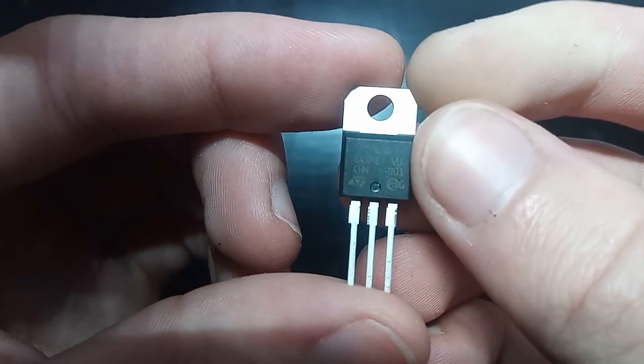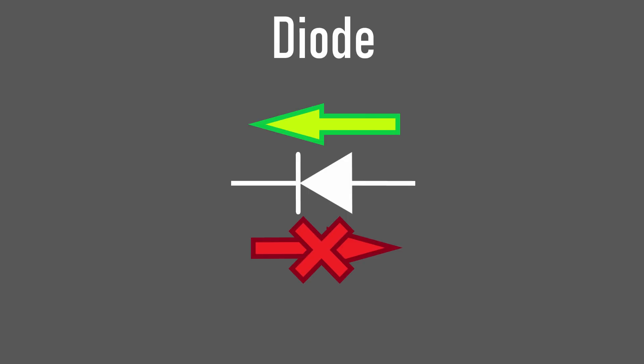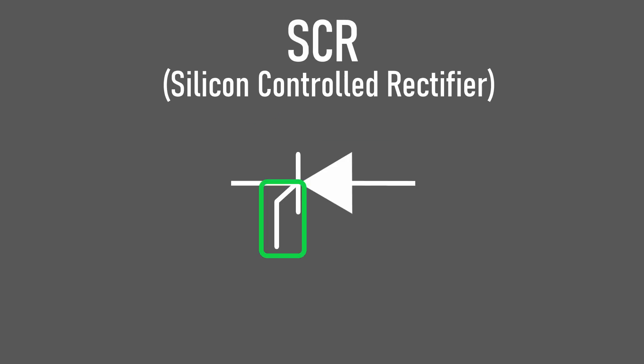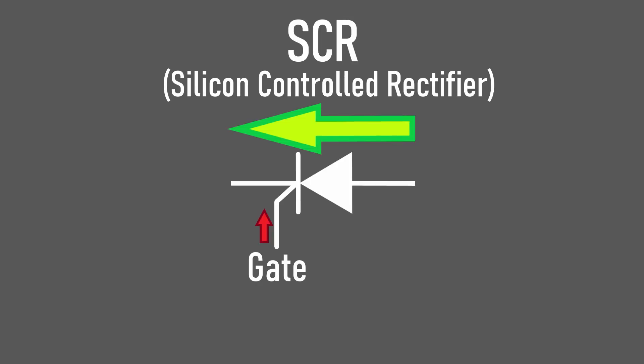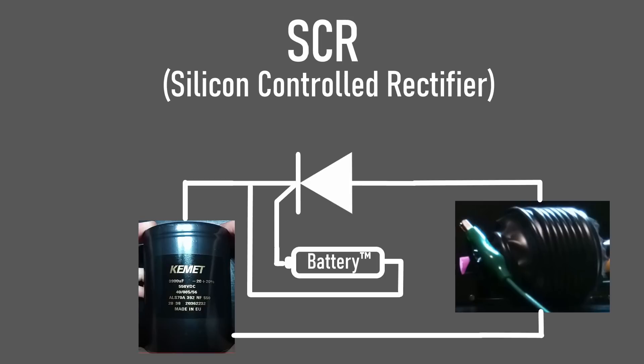These three-legged things are SCRs, or silicon controlled rectifiers. The symbol for these looks like a diode with an extra lead on it. Normal diodes only let current flow in one direction and block it from going in the other. SCRs do the same thing but with an extra feature — they have an extra lead called the gate. Only when the gate passes a relatively small amount of current can the current across the main junction flow. That extra lead acts like a gate controlling the main load. We can therefore connect the capacitor and coil together through the main terminals, and control when the capacitor discharges using a safe, low voltage on the gate.